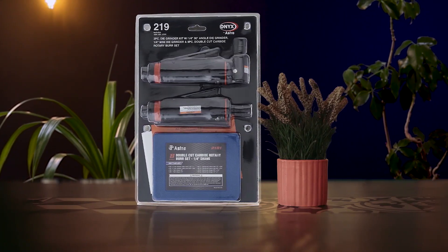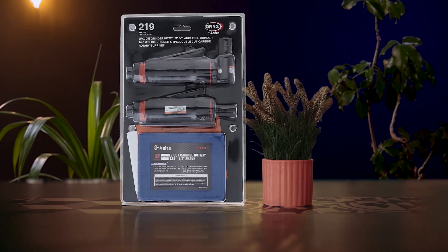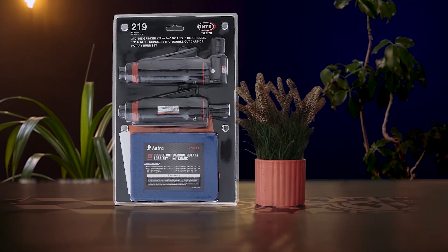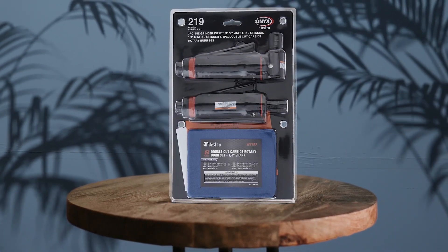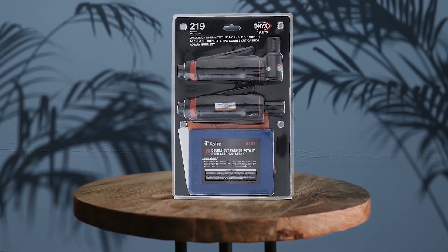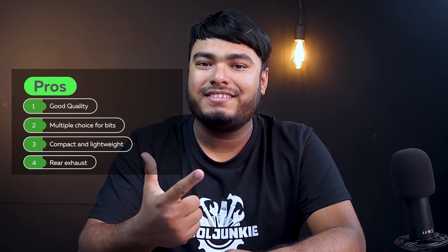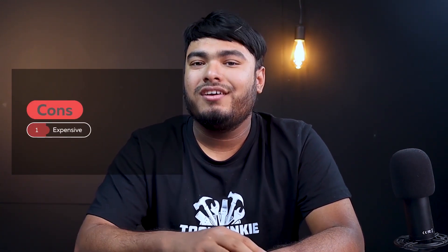Standing as the premium choice, the Astro Pneumatic 219 Onyx 3-piece Die Grinder Kit includes a 1/4-inch 90-degree angle die grinder, a 1/4-inch mini die grinder, and an 8-piece accessory set. Features include a lever throttle for precise control, a ribbed texture handle for a firm grip, and a rear exhaust airflow system that directs air away from the work surface. This gives you twice the flexibility in a sturdy set that doesn't vibrate much, is silent, and lets you control the throttle at the touch of a finger. The increased motor size provides more power for easier work completion. Pros: good quality, multiple choice of bits, compact and lightweight, rear exhaust. Cons: expensive.